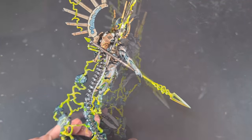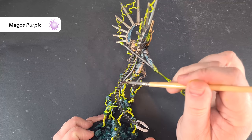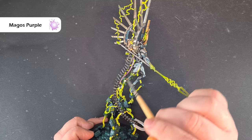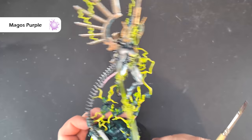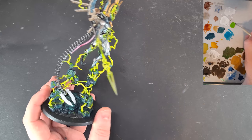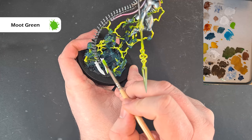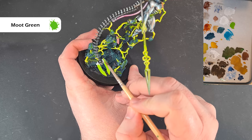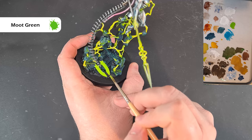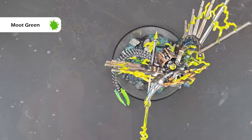While waiting for everything to dry, I'm taking Screamer's Purple straight out of the pot and painting this tube coming down here — just to give it a shade and add a bit of interest based on the box art. Then for the phase blade, the first thing we want to do is base it with Moot Green, with just a splash of water. I'll probably give it two coats just to make sure.